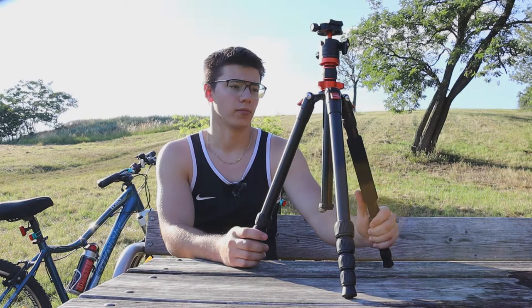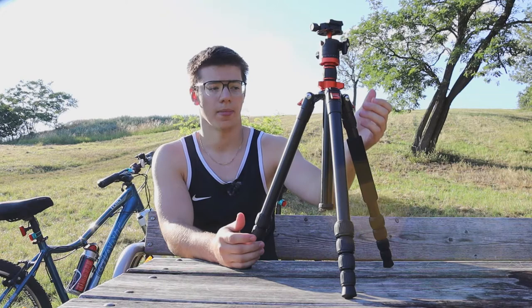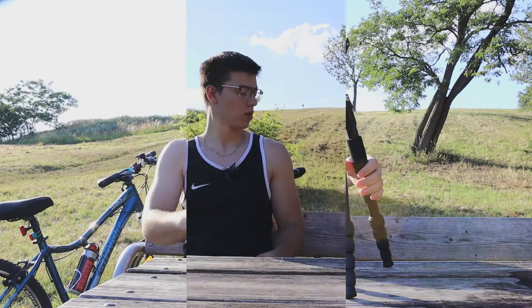I was researching the internet for about one or two hours, as always, and I want to give you guys my opinion on why this is the best tripod you can get for this price range.